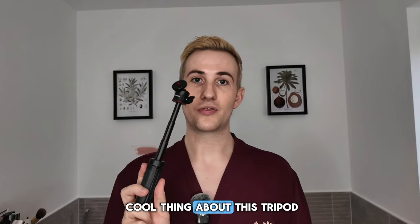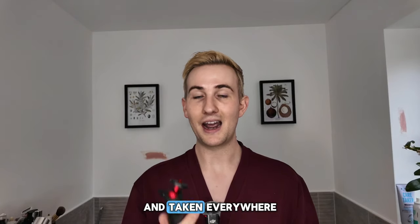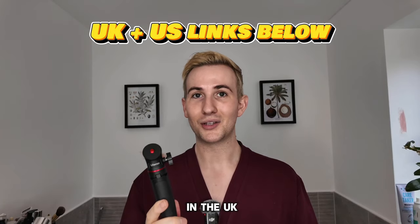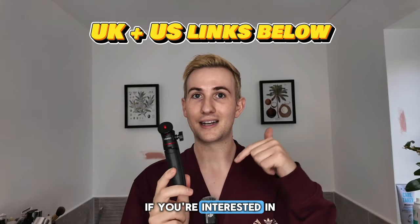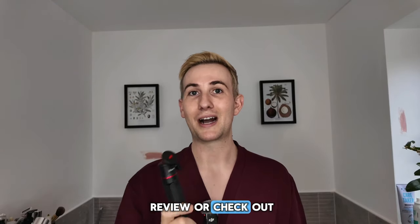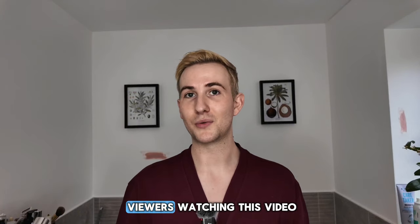That's the really cool thing about this tripod. This is definitely going to be in my kit bag taken everywhere — I think this is brilliant for under 20 pounds. Managed to get it in the UK. I'll link it down below if you're interested. Comment down below if there's any other accessories you'd like me to review or check out for the Pocket 3, or ones you've tried yourself that you'd recommend for any viewers watching. I'll see you in the next video — take care of yourself.